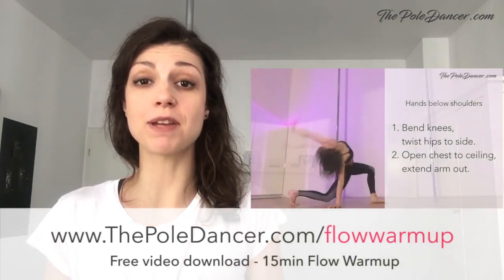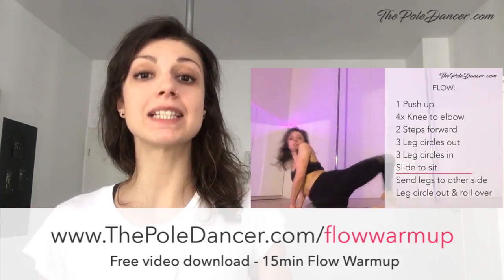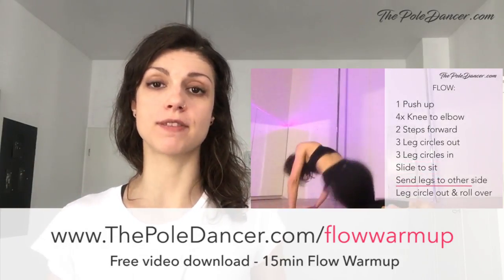I hope you guys liked this tutorial. You can find my flow warm-up routine on thepoldancer.com slash flow warm-up — the link is in the description below this video. I'm really curious to hear from you: how did that feel? Did the visualization exercise help you understand and feel the movement better? Could you keep that feeling on the pole as well? Let me know in the comments.